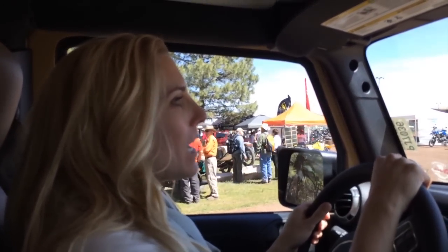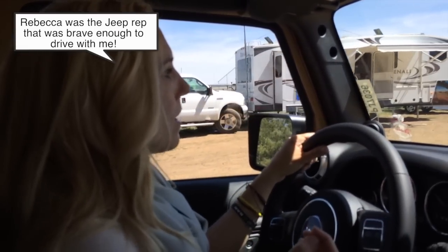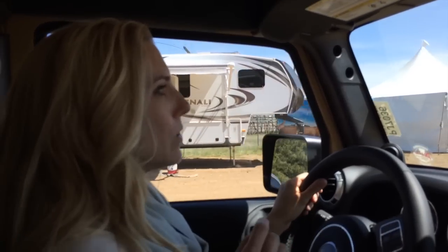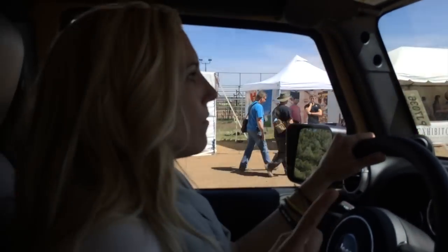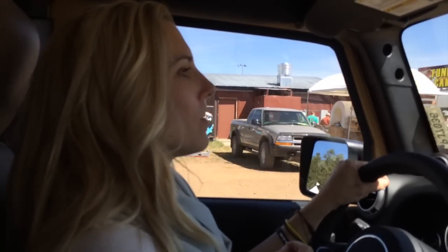Oh my gosh, you guys, I'm behind the wheel of a Jeep Rubicon Unlimited and I'm going to drive it off-road. I am having a wonderful time. I've forgotten your name — this is why I'm bad at one-on-one talking. Rebecca is awesome and has let me drive around this Rubicon. I just went out on the dirt road and it was awesome, and I'm trying to get back with the professional driver.